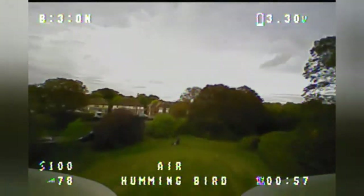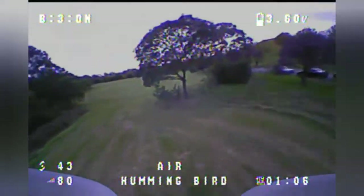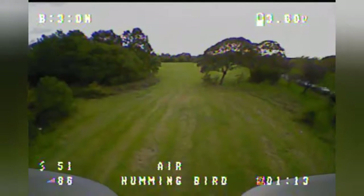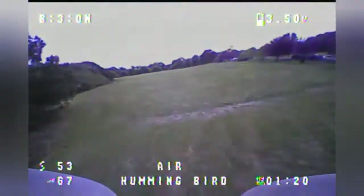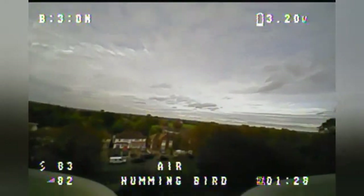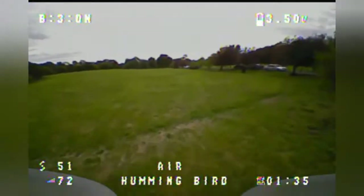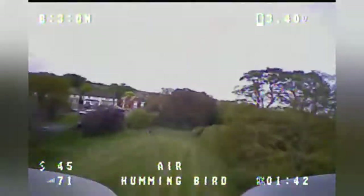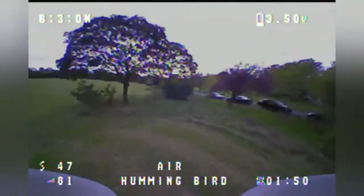I already know the voltage and time when I came in to land. Voltage is reading 3.6 volts but it's a lot higher than that in reality. The weight doesn't seem to be affecting the flight, and although the battery is quite loose in the frame, it can't go anywhere — the wires stop it from going back and the connector stops it sliding forward. No issue despite the battery sticking out the front by about an inch.